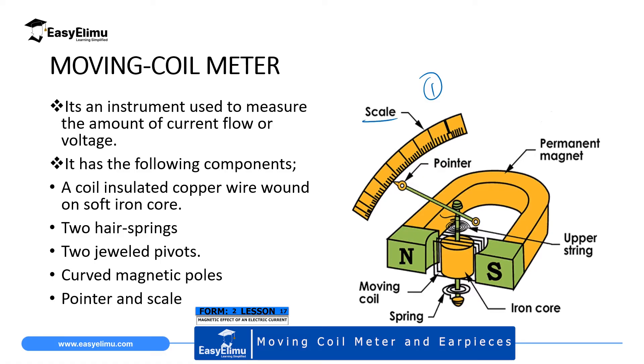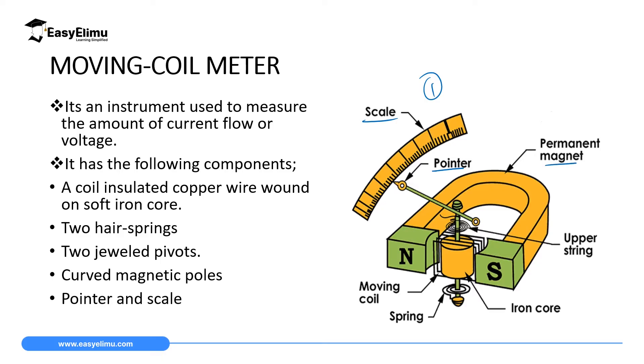It has a scale and a pointer. It has a permanent magnet which is U-shaped or horseshoe-shaped. It has two air springs: an upper spring and a lower spring. It has a moving coil which is an insulated copper wire wound around a soft iron core. It also has dual pivots. The magnet is curved in order to produce a radial magnetic field, with the north pole and south pole curved at each point. Finally it has a pointer and scale.